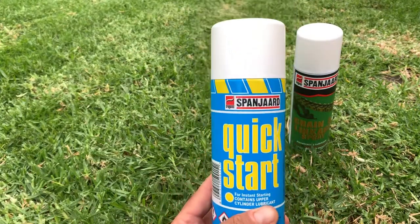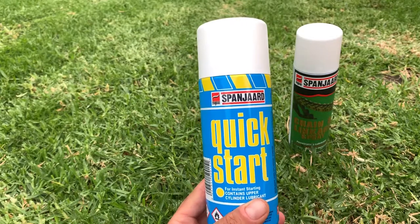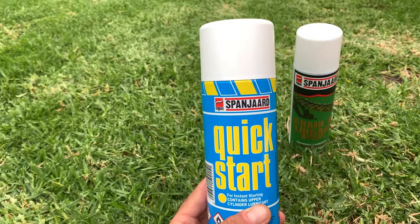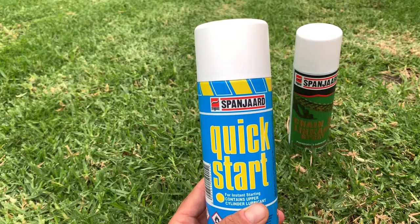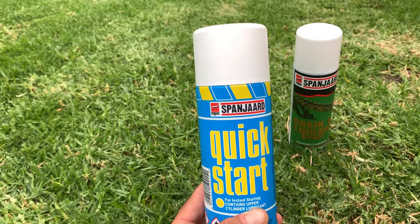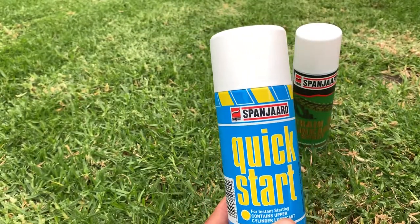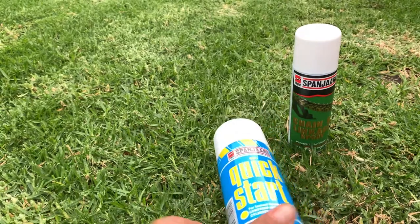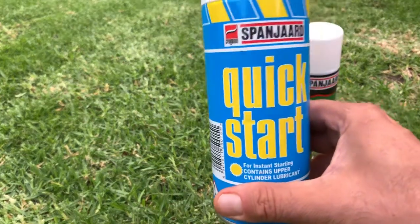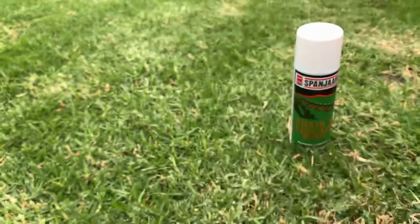Quick start — if you're battling to start your bike, or it's been standing for ages, whether it be two or four stroke, you take this and spray for about two or three seconds onto the air filter. On your first pull or kick start, this basically gives you a boost of octane and your bike will start very quickly. This is very handy because on pull-start models when the bike doesn't start, we tend to pull the starters harder and harder and eventually we break the pull starters. So this is always good to keep — if you spray this on, within your first or second pull your bike's gonna start.